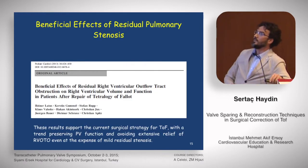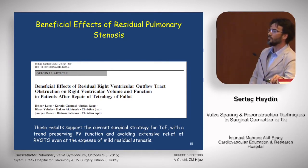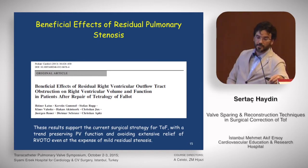This paper comes from Giessen, from Dr. Schrantz and Akunturk, and shows beneficial effects of residual pulmonary stenosis. These results support the strategy of preserving pulmonary valve function and avoiding extensive relief of right ventricular outflow tract obstruction, even at the expense of mild residual stenosis. So we trust our technique.